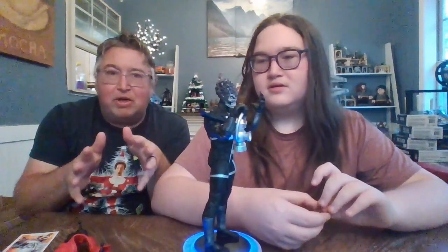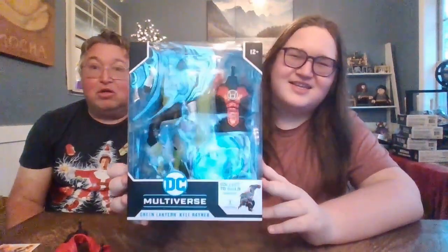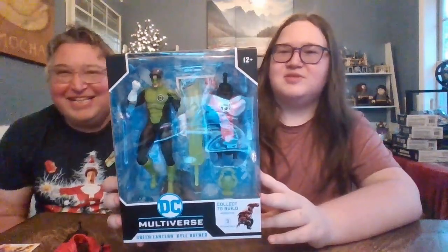I think the last set was called Darkest Night. This is Blackest Night — come on, give us a break here! But so far this has been a really interesting set. Pretty much every single series is something Night — dark, light, greatest, smallest, largest...